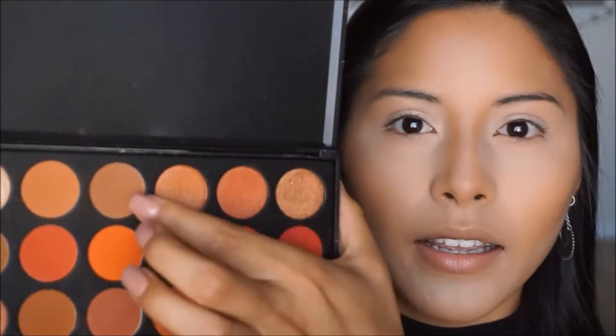I'm going to be sticking to the Kat Von D Shade and Light palette, but I also have a crease color I want to use from the Morphe 3502 palette. The color I'm going to use is called Tan, and that is just going to be my transition shade before applying the other color in the Kat Von D palette.